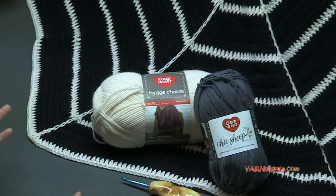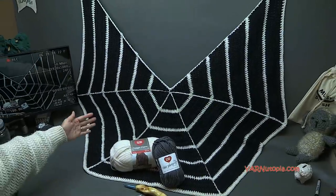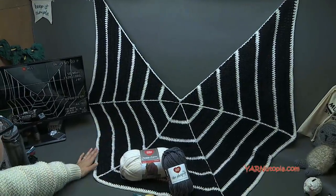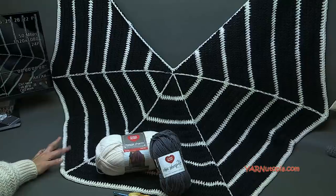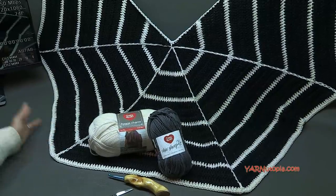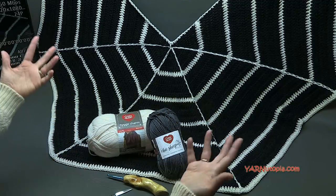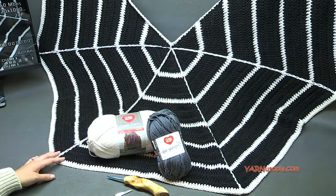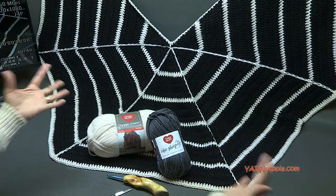This crocheted wrap is very large — you can see it's covering my whole table. It is a repeat pattern, so you can make it however big you want. I did 36 rows, but you could continue to make a blanket or couch cover. Big thank you to Red Heart Yarns for the yarn, to my dad for videotaping, editing, and taking fabulous photos, and to you for watching. Hit that subscribe button and let's get started making this spiderweb wrap!